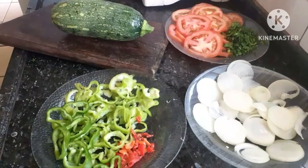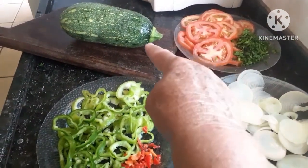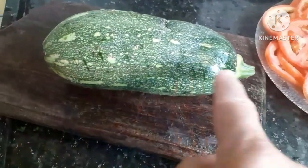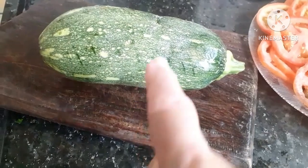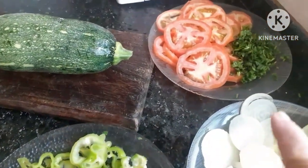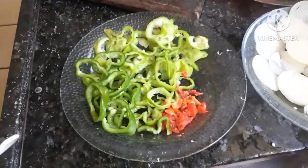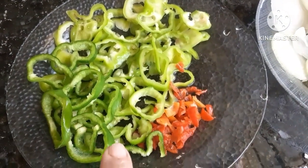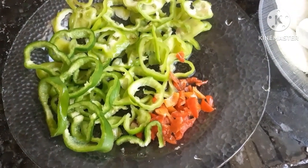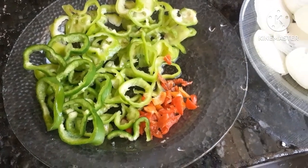Para essa receita fácil, prática e deliciosa, vamos precisar de abobrinha — ainda vou fatiar para vocês. Eu tenho dois tomates picadinhos, um pouco de cebolinha e salsinha, uma cebola média em rodelas, pimenta Godet, um pimentão pequeno e pimenta biquinho. Vai ficar a seu gosto — se quiser colocar só o pimentão vermelho, verde ou amarelo, fica bom também.